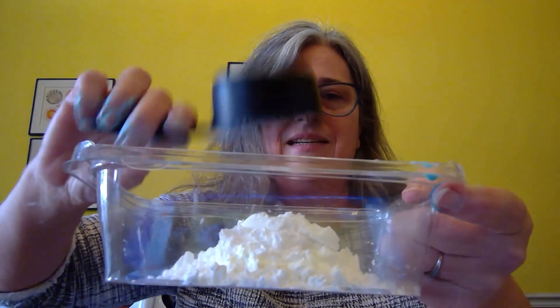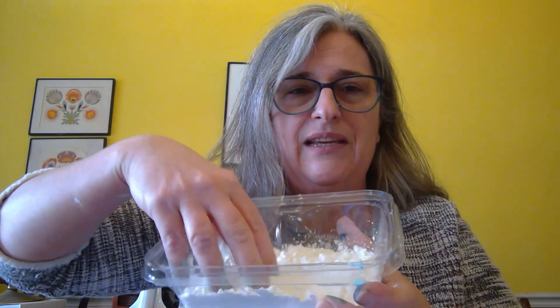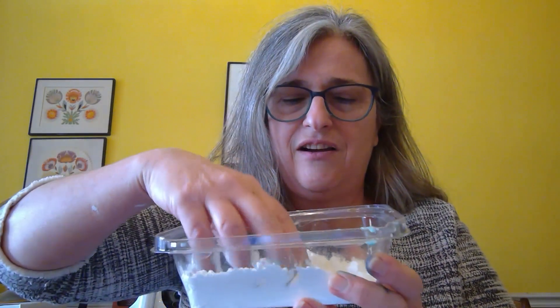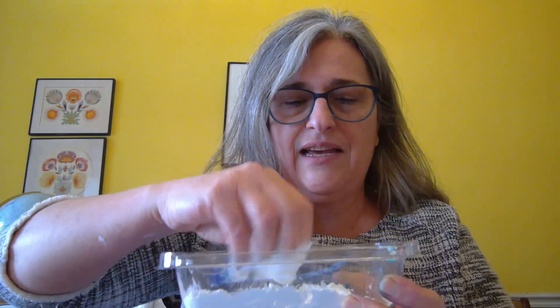First I'm going to pour the cornstarch into my plastic container and sort of spread it around. The cornstarch itself is kind of fun to play with — it has a real soft kind of feeling to it — so you can feel what that feels like all by itself. And then I'm going to pour the water in.